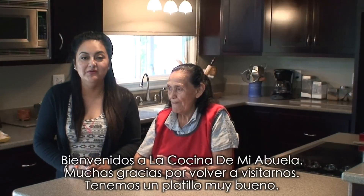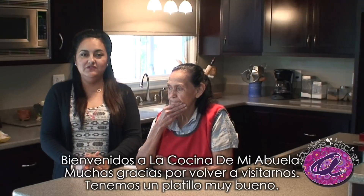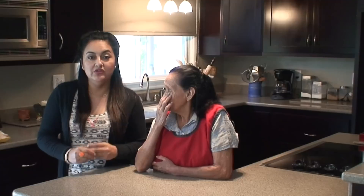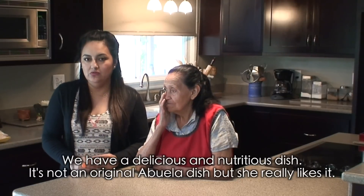What's up everyone? Welcome back to Abuela's Kitchen. Thank you for coming back and visiting us today. We have a really cool dish today — a very delicious and very nutritious dish.